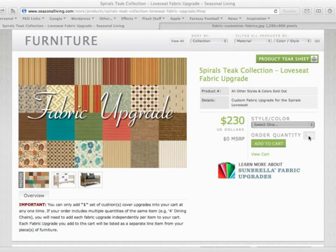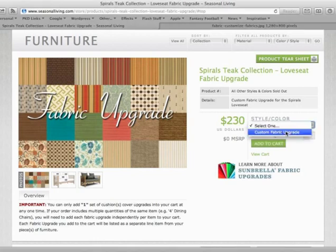You can do that by refreshing the page or clicking the 'add another' button. To complete the order, select 'custom fabric upgrade' under style and color and click 'add to cart.' This will add the fabric upgrade into your cart as a line item.